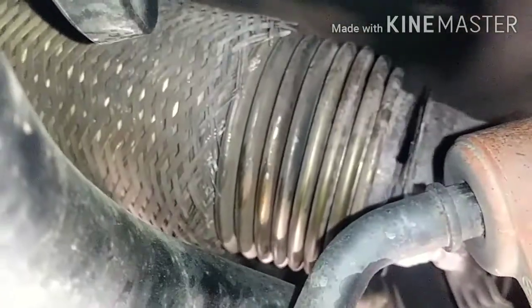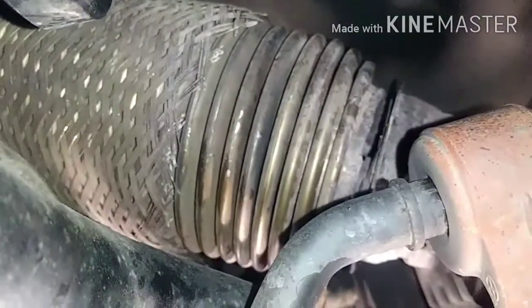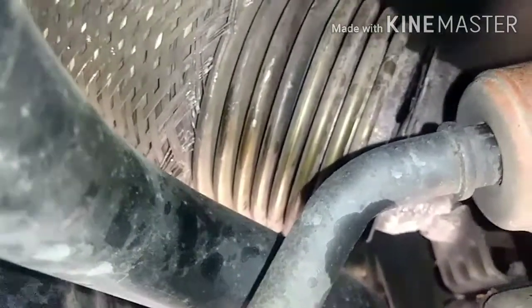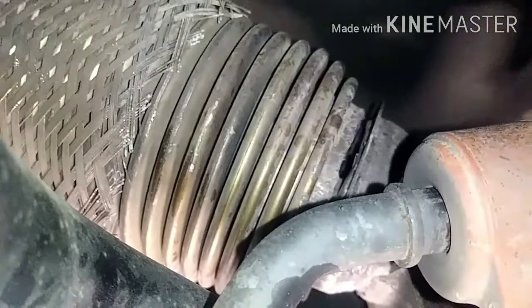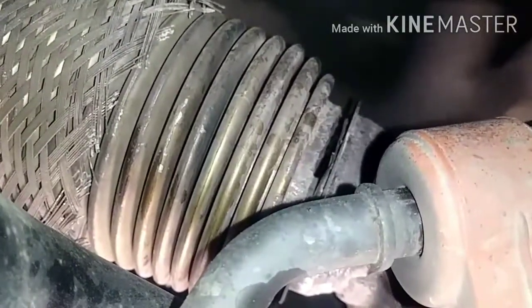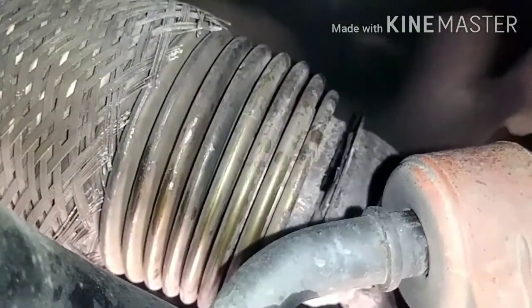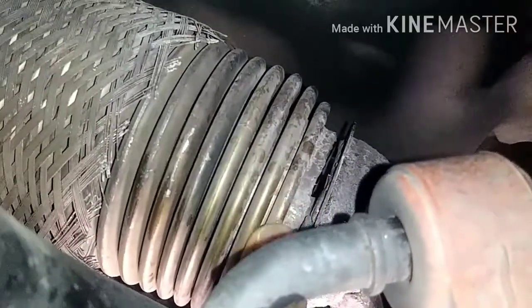Right now I am under the vehicle to conduct an inspection. This is the catalytic converter and up there is where the resonator is. So this is the problem — it is completely off. It completely broke off, so the fumes don't go through the catalytic converter all the way down to the muffler. That's why this thing sounded like a motorcycle — it just has no pipe whatsoever.